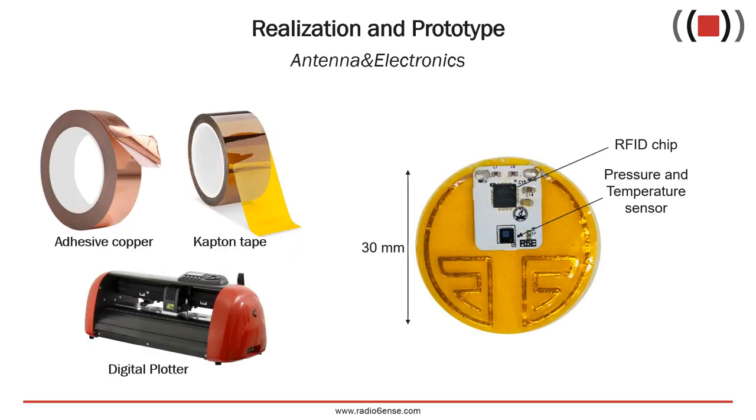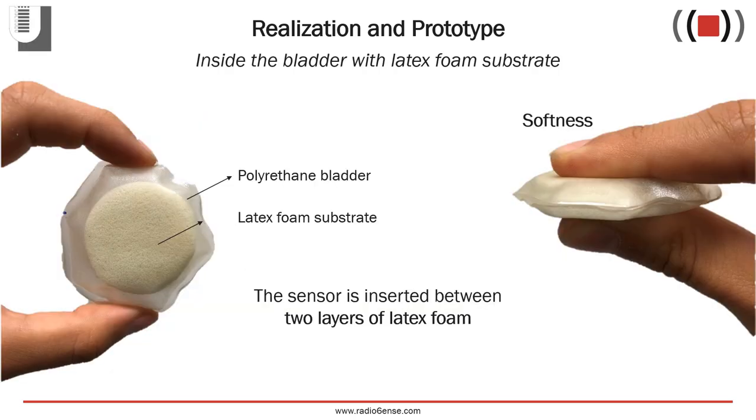The antenna was fabricated by cutting a flexible copper foil through a digital plotter, and it was then transferred over an adhesive Kapton substrate. The antenna was then soldered to the RF pads of the core module hosting all the SMD components. The latex substrate and bladder were cut through hollow punches of the proper size, and the multi-layer device was then hermetically sealed. The resulting prototype, as you can see from the photo, is flexible and soft, and therefore comfortable for application over the patient's limbs without risk of injury.